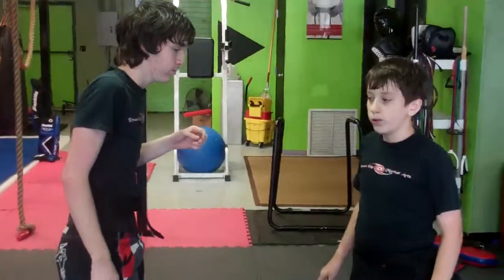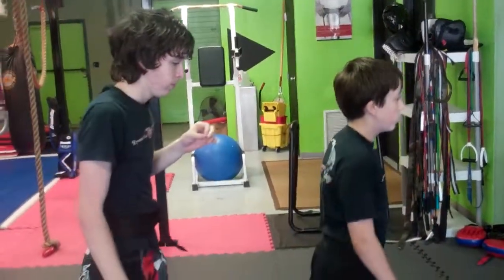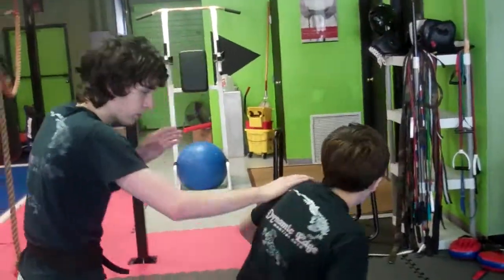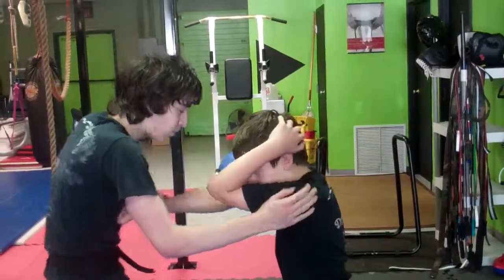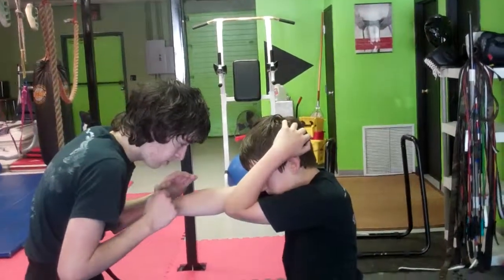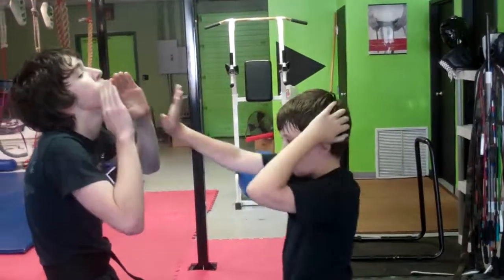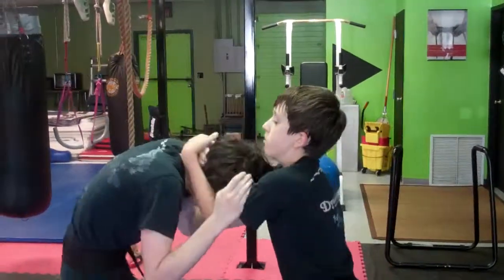Now we're going to do it kind of like almost using MMA style defense. He's going to turn with a cage cover and just do a right punch or palm strike to the body — straight right to the body, or let's do a palm strike to the chin. He's going to go into a full clinch and knee.